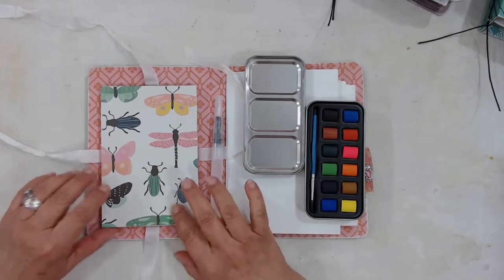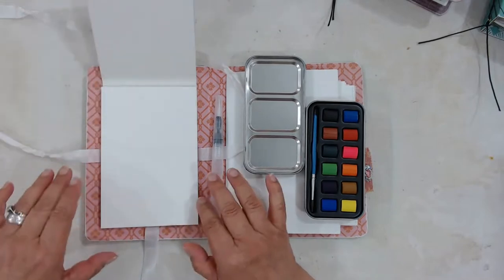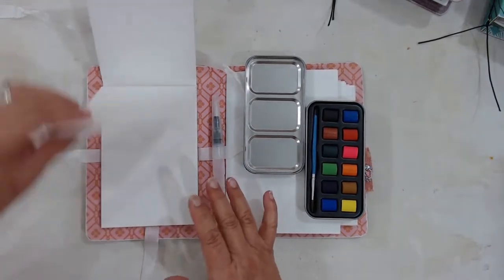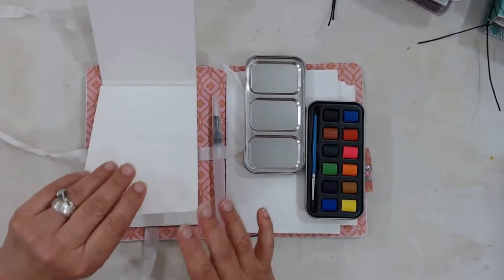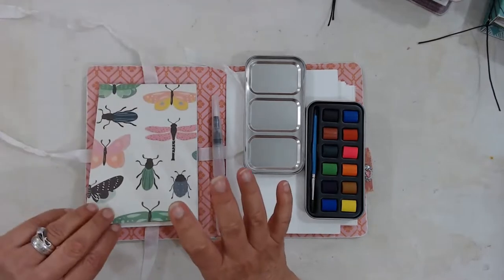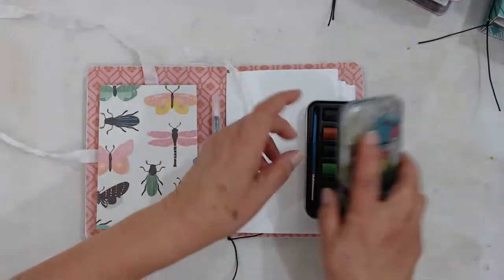It also comes with a watercolor brush pen, and then there are 12 watercolor sheets — these are 140 pound — so you can just tear those out and use those.